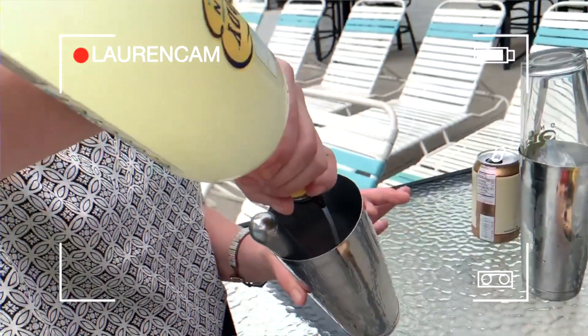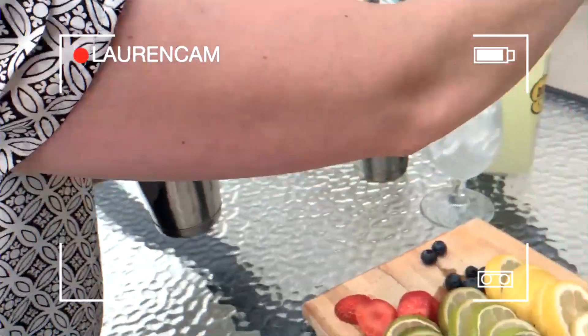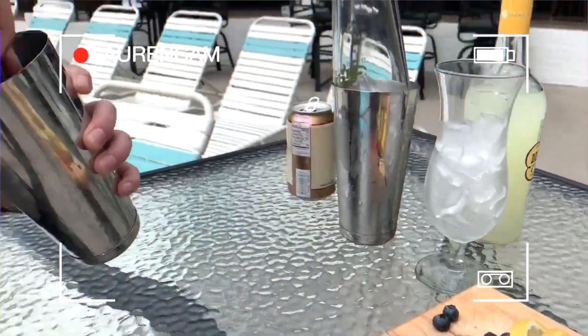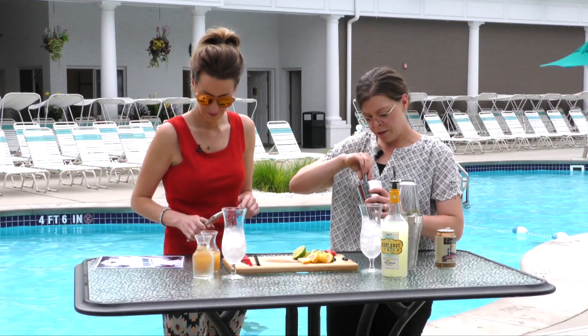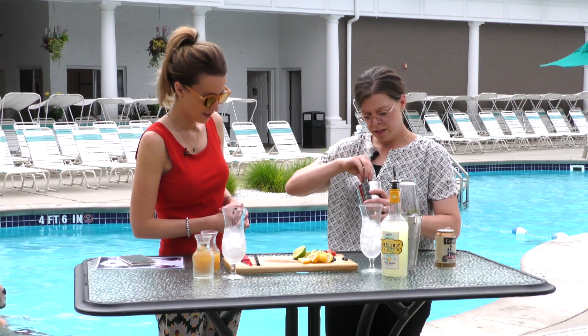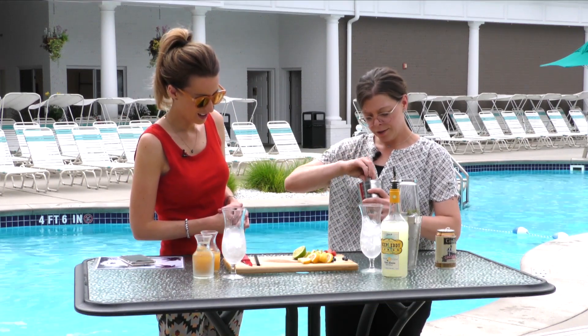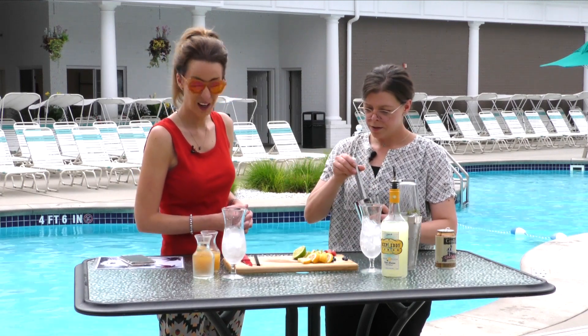We'll add a little bit — or a lot — of the Deep Eddy's lemonade, your choice. Deep Eddy's is a flavored vodka; they have a grapefruit and a lemon. The lemon is my favorite — tastes just like lemonade. Now we muddle that together.